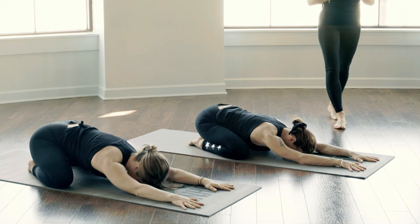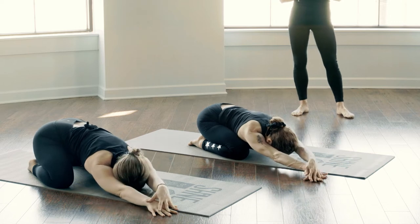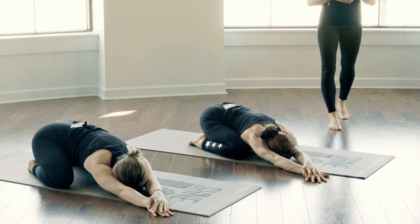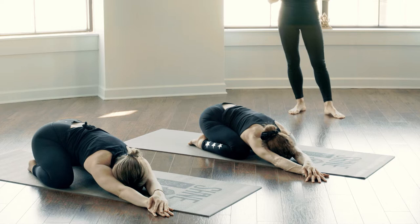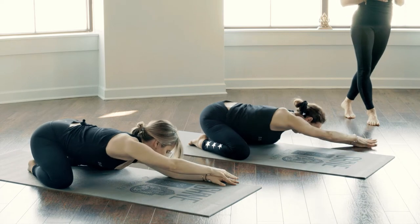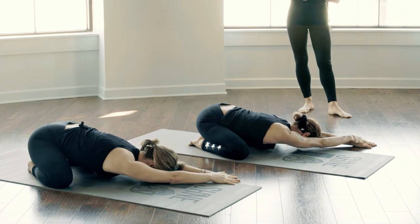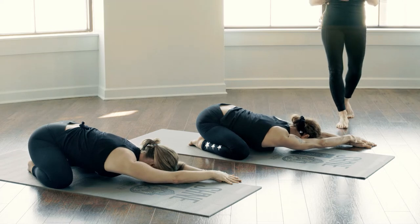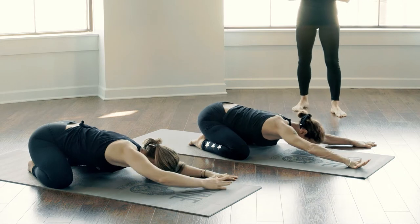On your next inhale, slowly begin to walk your hands to the right side of your body, beginning to invite some length into your left side, your left ribs. Maybe even lifting your left hand on top of your right, breathing in and opening up through your shoulder space. Taking one more inhale here, exhale as you walk your hands back through center, gently coming to the other side. Again placing your right hand on top of your left. Inhale breathing a little more space into your right side body, exhale as you find some softness.